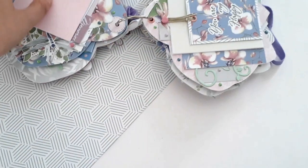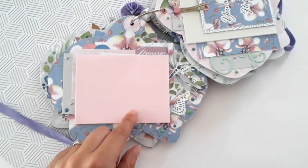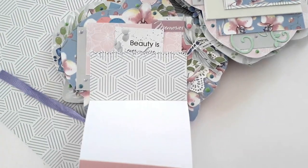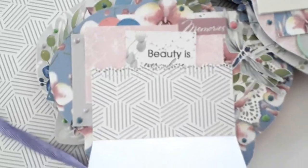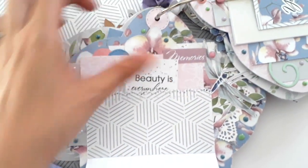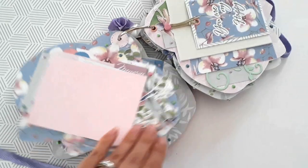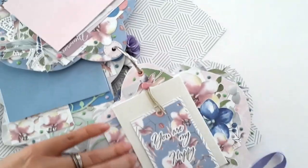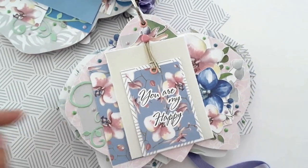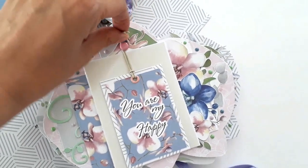La page suivante s'ouvre toute en accordéon avec une petite poche. J'ai utilisé une étiquette de la collection pour permettre de bloquer les places photos.